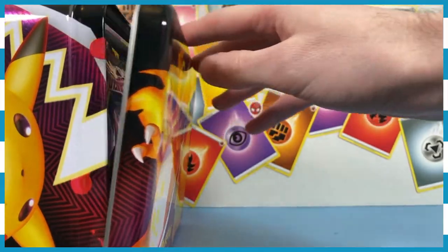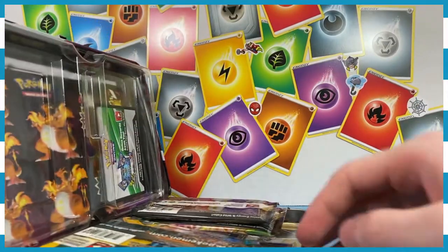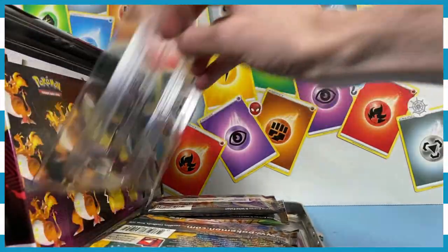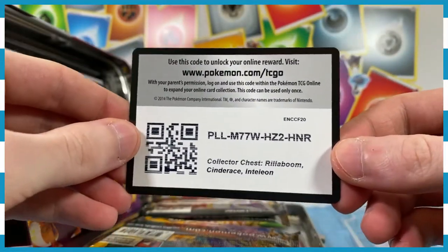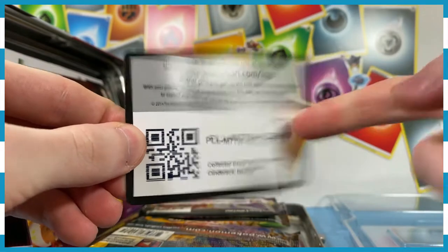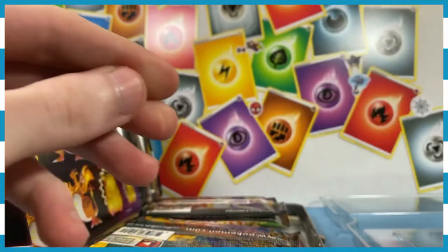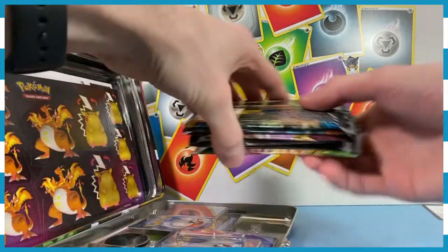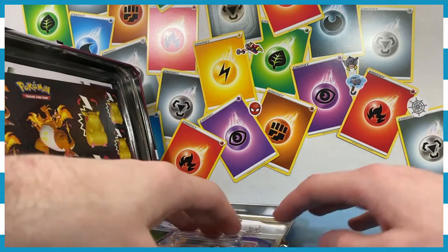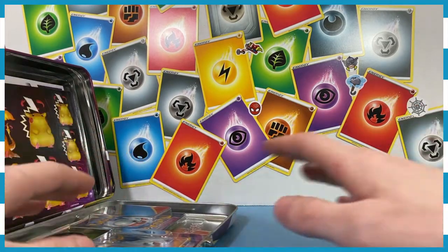And the big reveal — it just vomits all out! There's a code card, which is great for you guys. Make sure in the comments below to let me know who used the code — did you get it? Did somebody else get it? Did your dad get it? Did your mom get it? Did your brother get it? I'm lucky to find out.